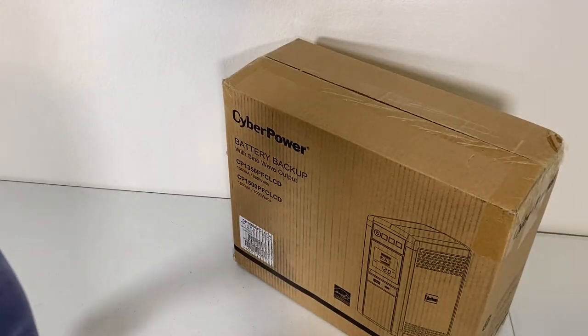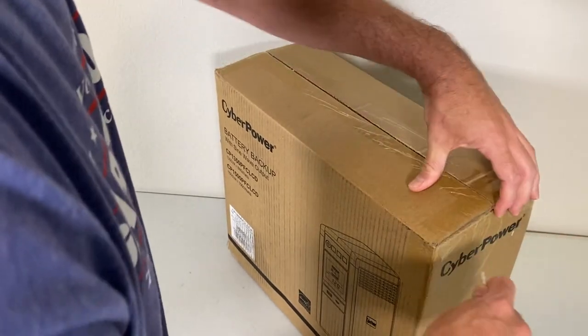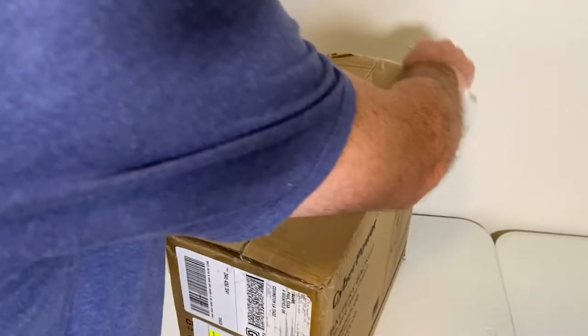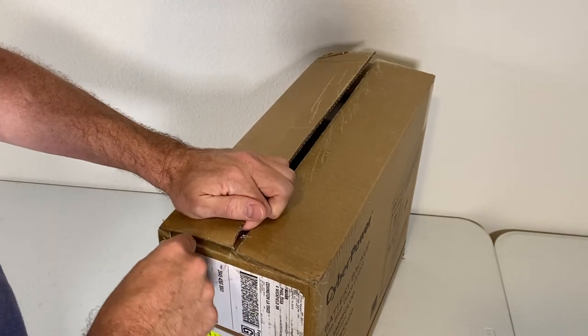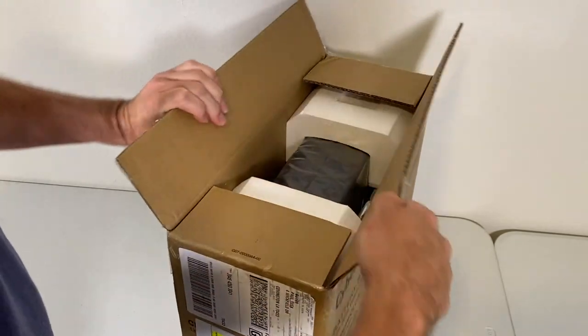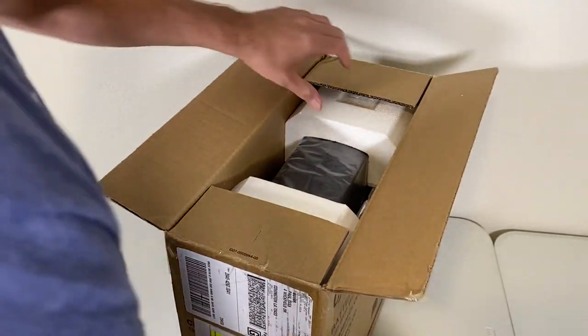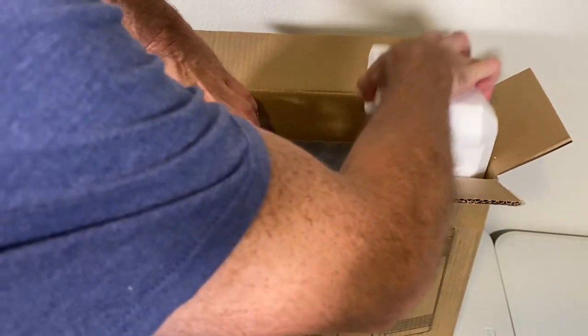I don't really like to do unboxing videos, but I think this is a special situation. It's very unusual to receive something from a manufacturer where it's broken out of the box — either something was damaged in shipping or there's some other problem. I felt that opening this for the first time on video would let us see if the quality issue is still present in this particular unit. So I'm going to go ahead and remove it.